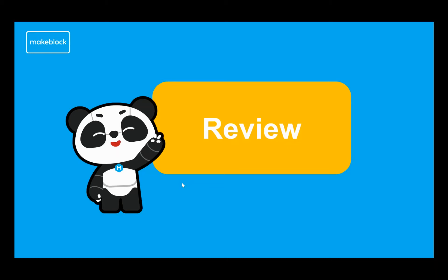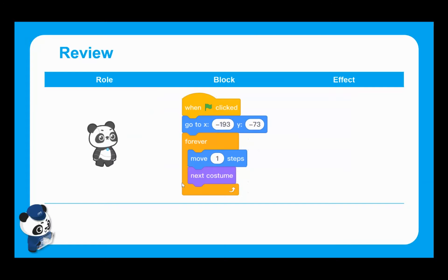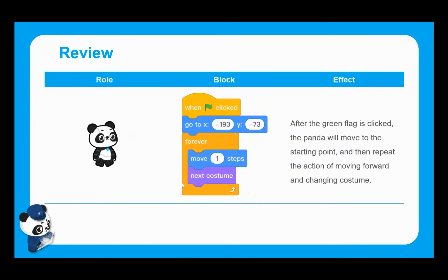Don't worry about making comprehensive notes — you will get access to all of this after the tutorial. We were looking at different effects and ways we can control sprites to get them to interact together. For those taking part in lesson five, we were looking at how to get Panda to take part in a race, specifically the go-to X and Y coordinates block, which enables us to control exactly where Panda appears and travels within the stage area.